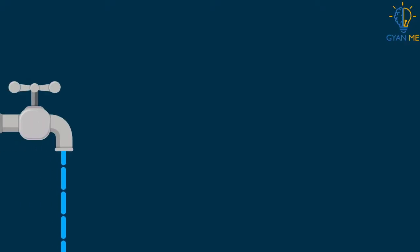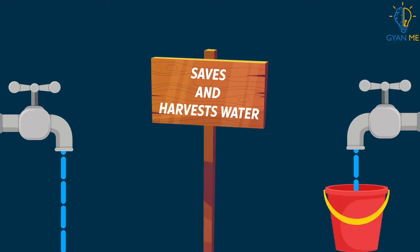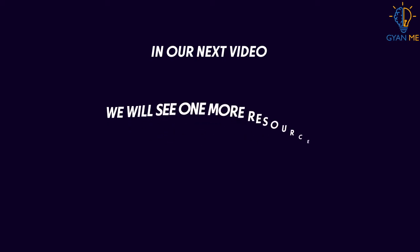Thus, when each of us saves and harvests water, it makes it easier to prevent misuse and enable better management of water — a precious resource. In our next video, we will see one more resource: fossil fuels.